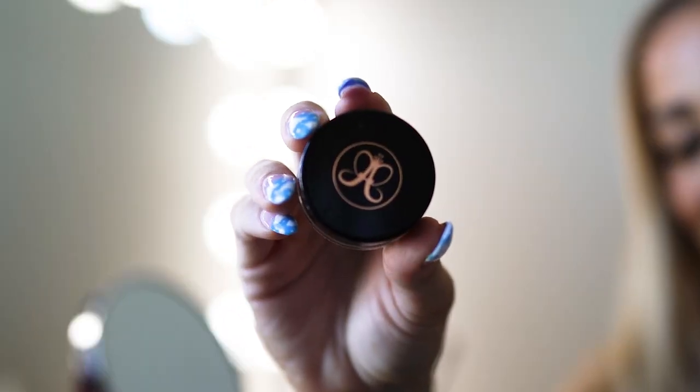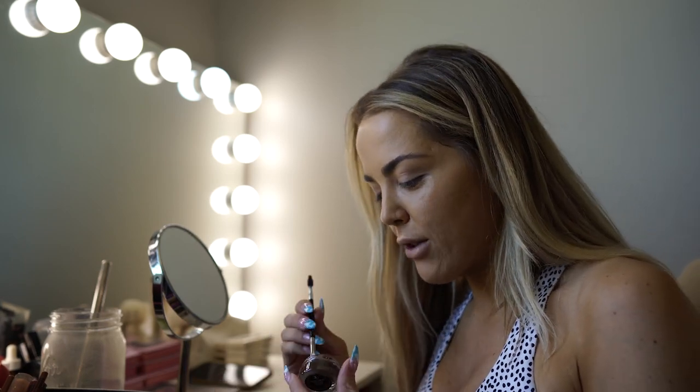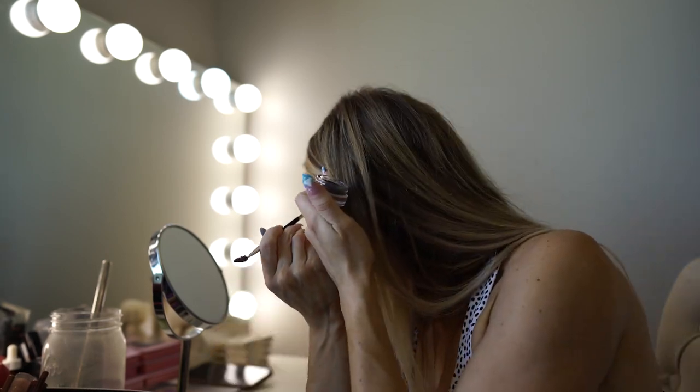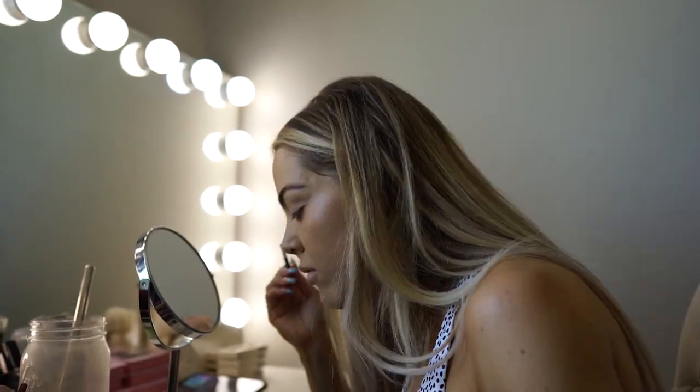Next I'm using the Anastasia Beverly Hills Dipbrow Pomade in the color chocolate. Yes I have blonde hair, but I use the dark color because my eyebrows and roots are a little darker, and everyone says a darker brow is a more youthful look. Because I do the laminated brow look, I just go in with little upward strokes, filling in what brows are already there and filling in the gaps. Here's one brow — I brushed up the hair and did upward strokes to fill it in.